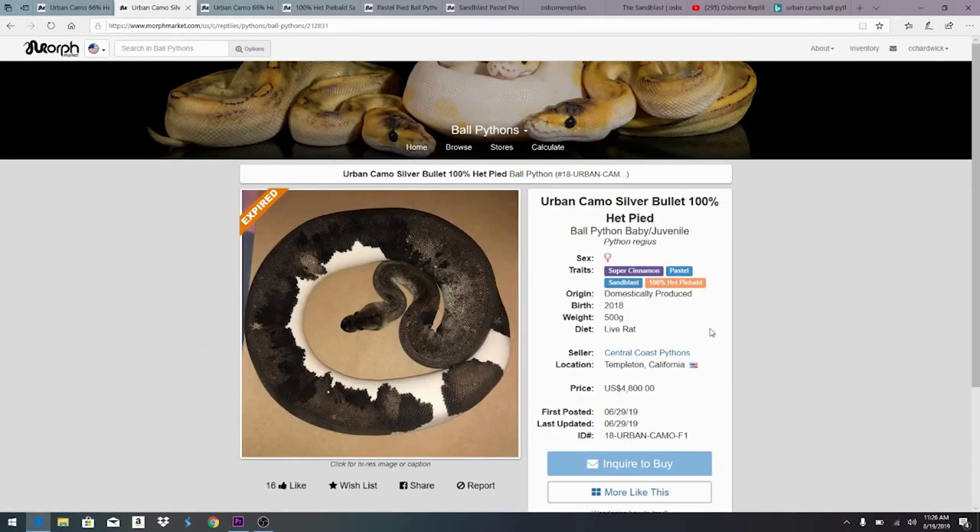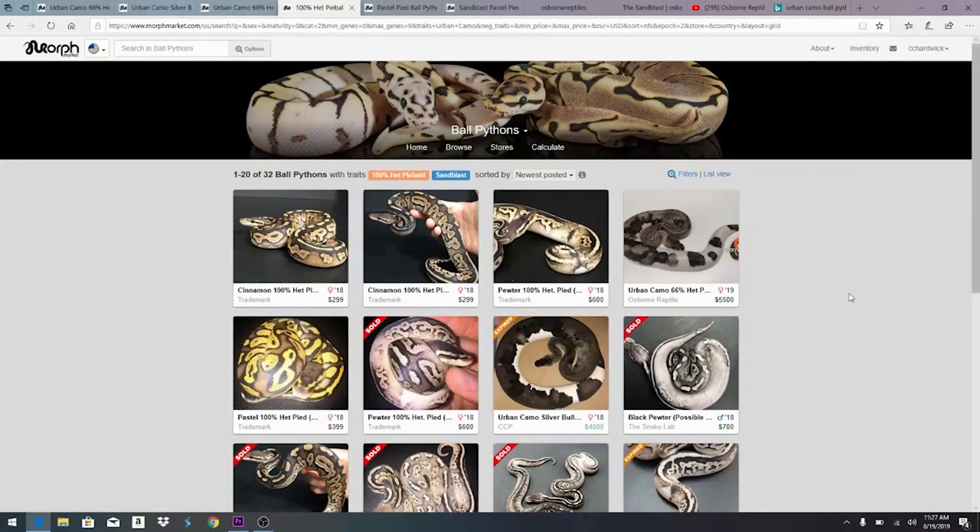This is another super cinnamon pastel on top of the urban camo — sandblast and 100 percent het pied — this one from Central Coast Python rather than Osborne Reptiles. Over here on Morph Market, I went to filters and searched for 'urban camo,' which is actually a gene listed in the filter. When you search, it splits results up between 100 percent het pied and sandblast, which helps you figure out what the combos are just from the combo name search.